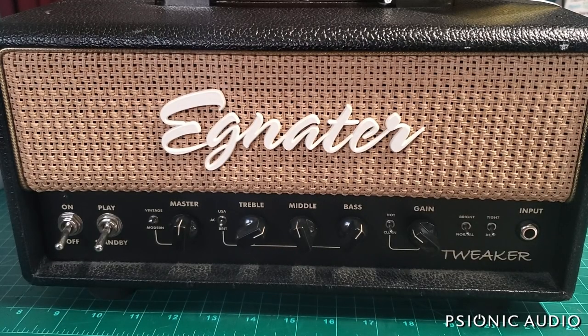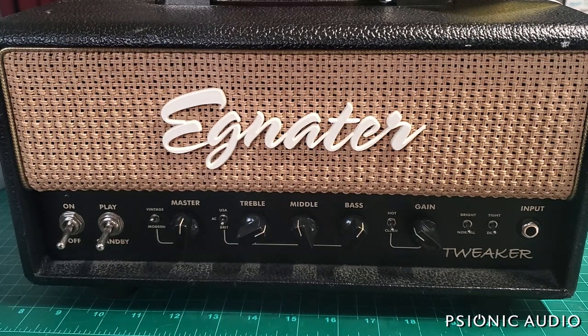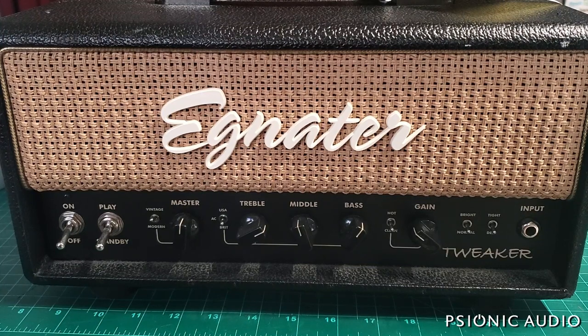I got an Ignitor Tweaker in and the owner says tubes light up but no sound. Hopefully I won't have to be the bearer of bad news. Many of the Tweakers, the power transformers die — both the 15 and the 40. It seems the company specced out the same transformer for the Japanese and US market. While it's fine at 100 volts AC mains, the 120 can kill it. It's very common to have bad power transformers. But we'll open it up and see — perhaps it's a fuse, a screen grid resistor, or some other thing. They're really nice sounding, versatile amps.